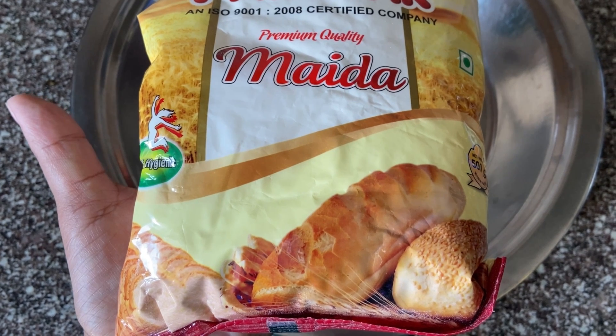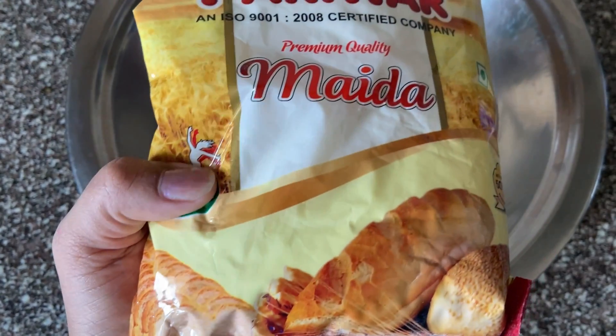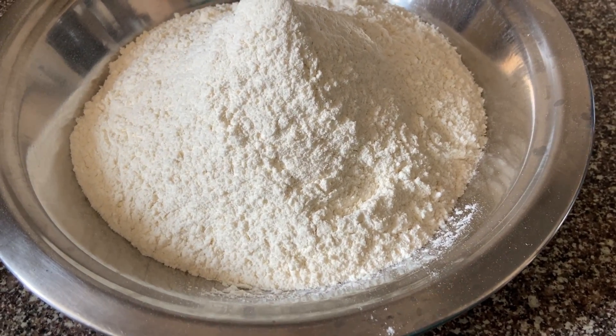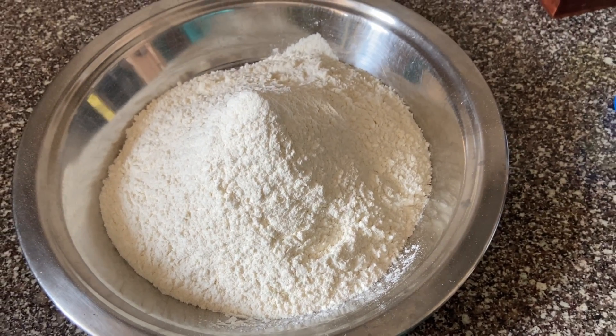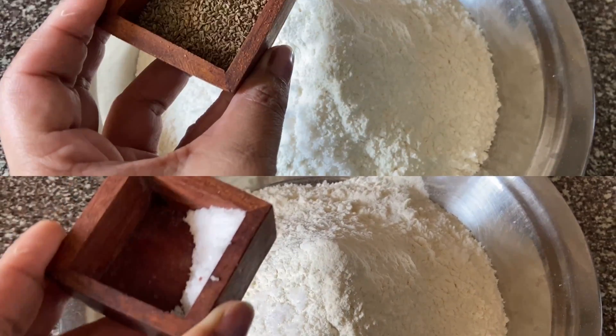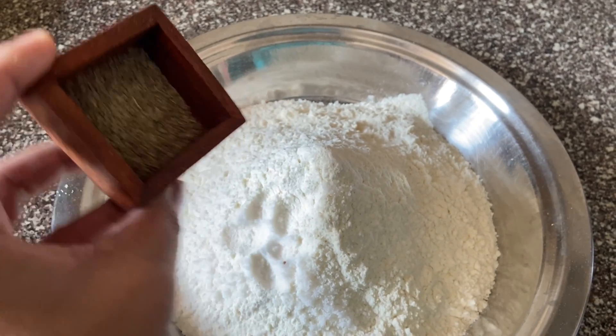This is a recipe using vegetable oil. I am taking a packet of 200g maida — about 1 cup of maida.